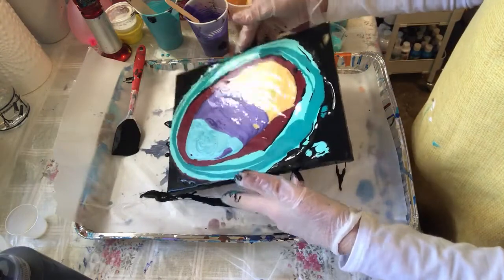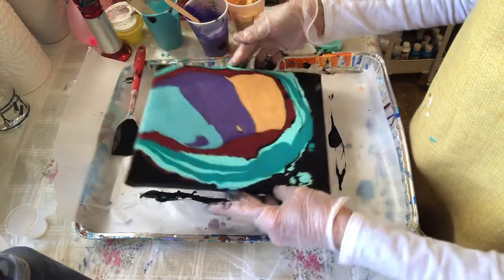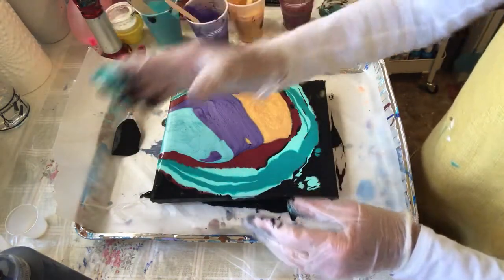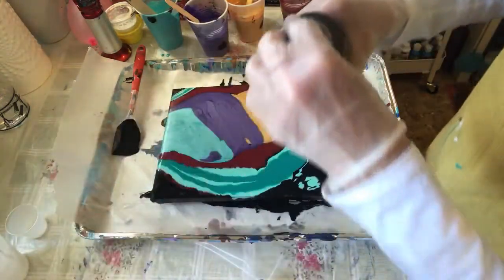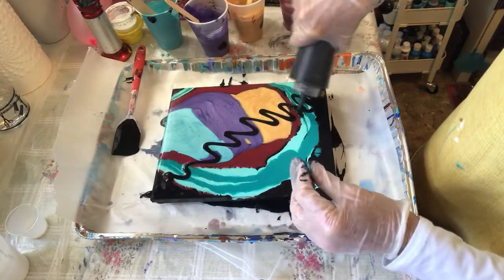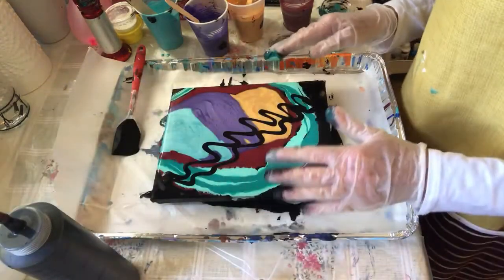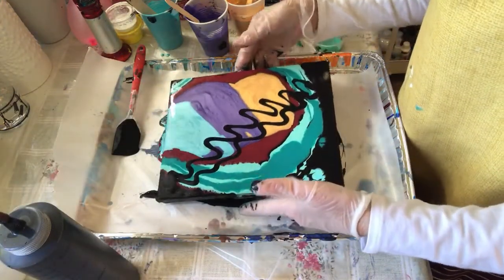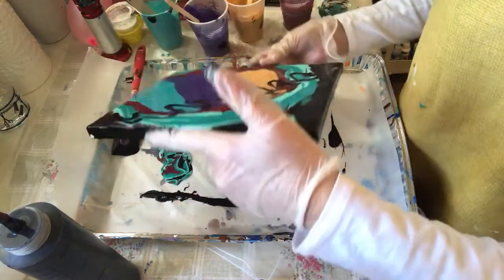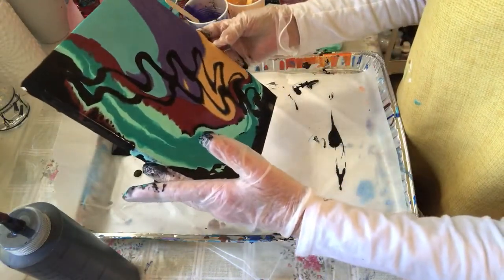Let's tilt it first a little bit, just to spread this out. But I have an idea — hang on a second. I'm basically playing around and filming it to see. Because if it comes out well, I'll be happy with it. If it doesn't, then so be it, right?